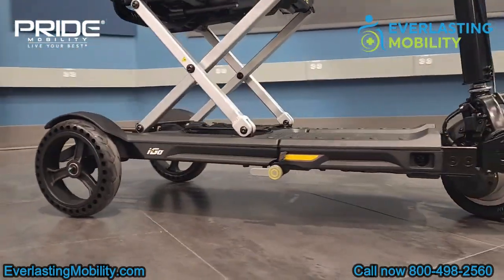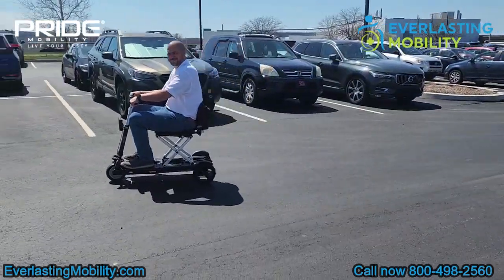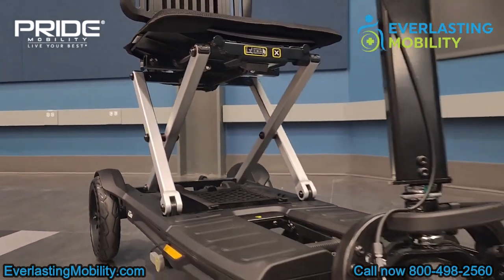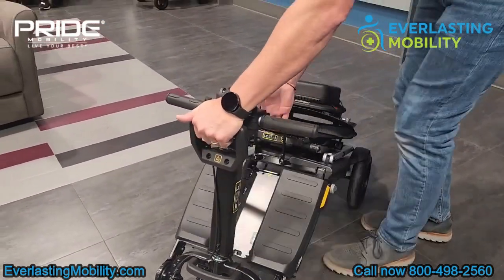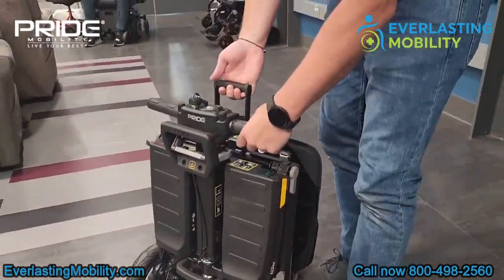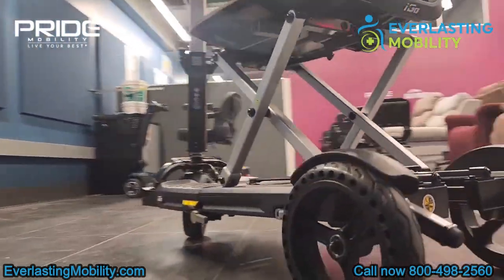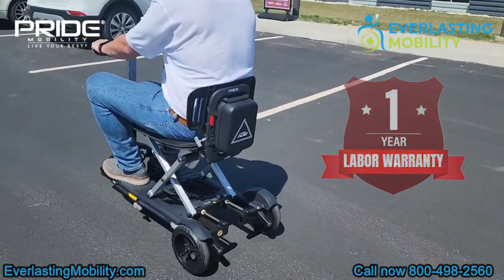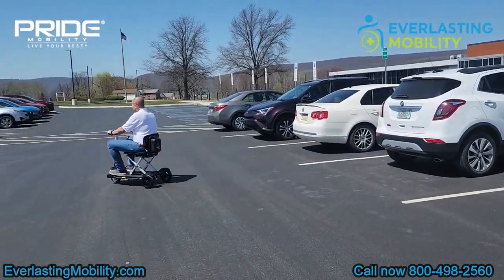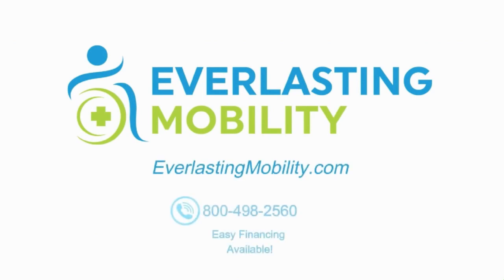In conclusion, if you're looking for a great folding mobility scooter that's approved for airline travel, can go on cruises, folds into one piece easily, and can be taken apart into two more lightweight pieces, the iGo is an excellent choice. It's made by Pride Mobility, a staple in the powered mobility industry with one of the best warranties in the industry, including one year of in-home service. As long as it's an approved warranty claim, they'll send a technician to your home to diagnose and resolve any issue within the first year. If you have any questions, call us at 1-800-498-2560 or visit everlastingmobility.com.